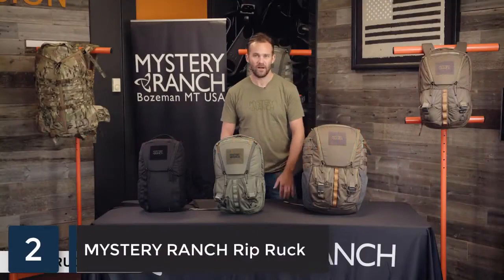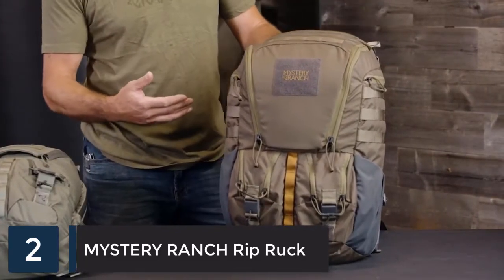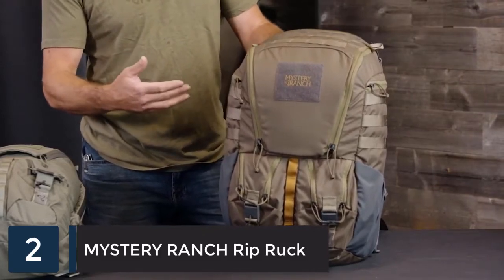These are the all new Rip Ruck packs, offered in three different sizes for everyday carry or travel. The largest pack in the Rip Ruck series at 32 liters has tons of features and carry organization.